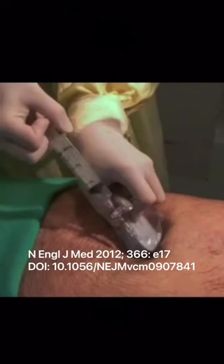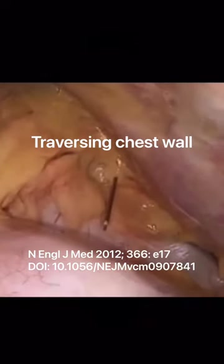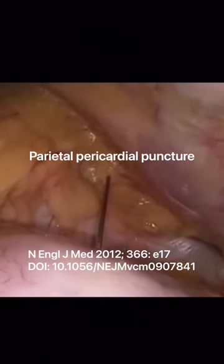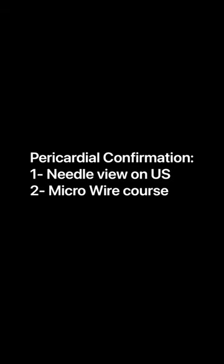The first way to confirm intrapericardial position is by actually visualizing the needle going under ultrasound guidance. Usually, a large abdominal probe is required. You can see here the needle traversing the thoracic wall, then the parietal pericardium — visible by ultrasound or by echo probe.